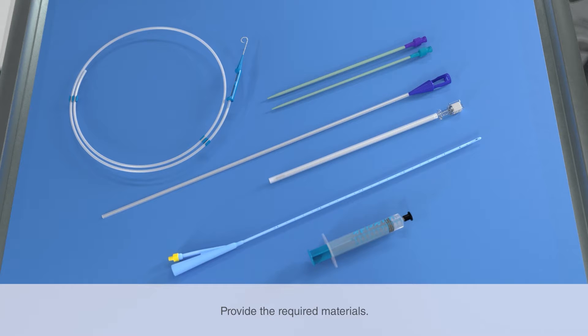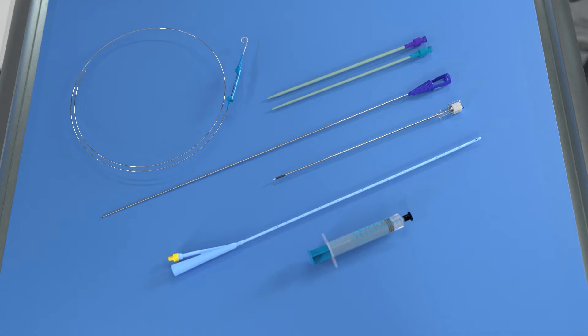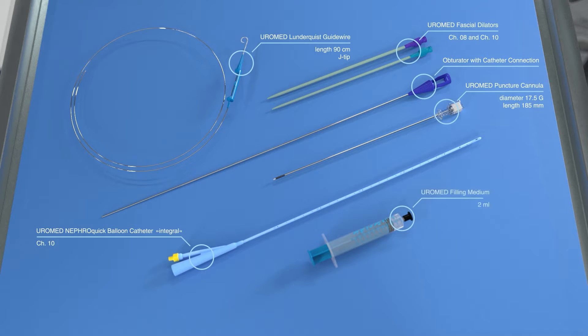Keep the blister pack with the set components at hand. These include the Euromed puncture cannula, the Euromed Lundqvist guide wire, two Euromed fascial dilators of different sizes, the Euromed NephroQuick balloon catheter, the obturator with catheter connection, and the Euromed filling medium.